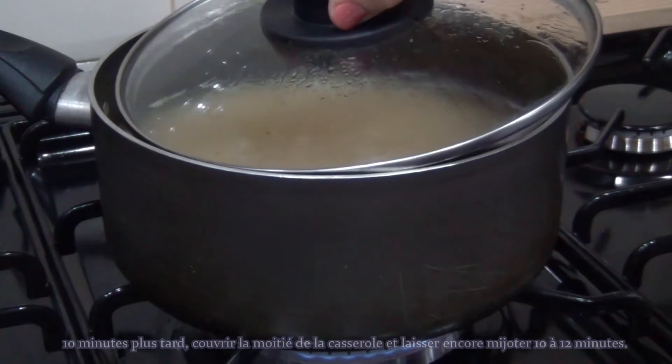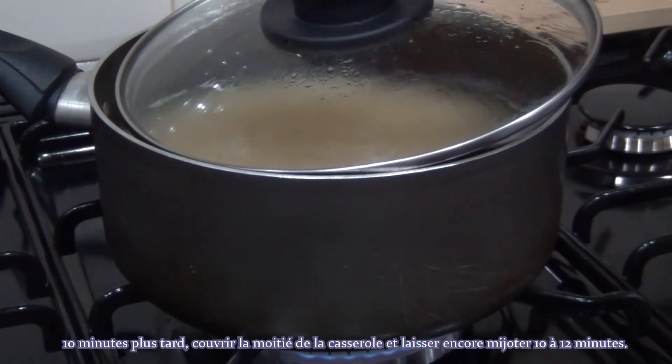10 minutes later, half-cover the pan and let it simmer for another 10 to 12 minutes.